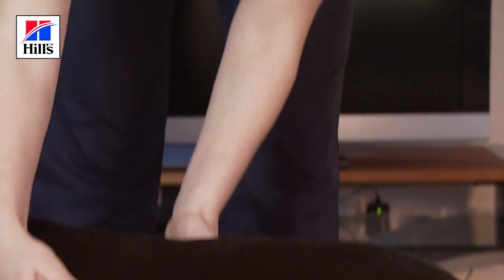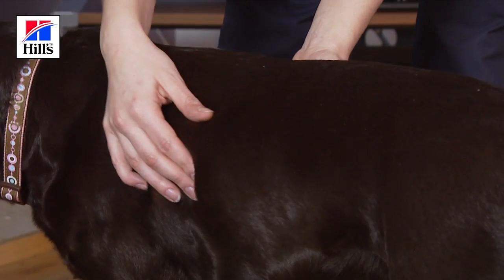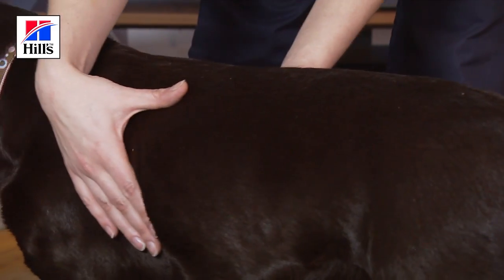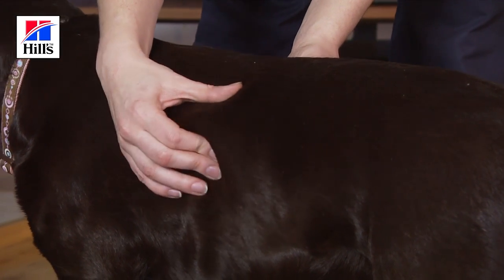I can feel each rib with a slight fat covering. I can't see the ribs but I'm not struggling to find them by touch. My assessment of Ruby is that she's scored a 3 and that she's at her ideal body condition — that's really going to help her live a healthy, happy life.